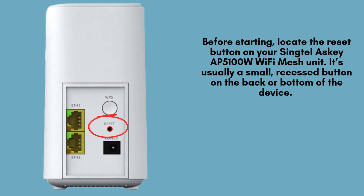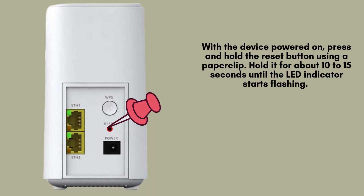You'll need a paper clip or a similar pointed object to press the button securely. Ensure the device is powered on, then use a paper clip to press and hold the reset button. Keep it pressed for approximately 10 to 15 seconds. When the LED indicator begins flashing, this means the reset process has started, and the device is preparing to restore its factory settings.